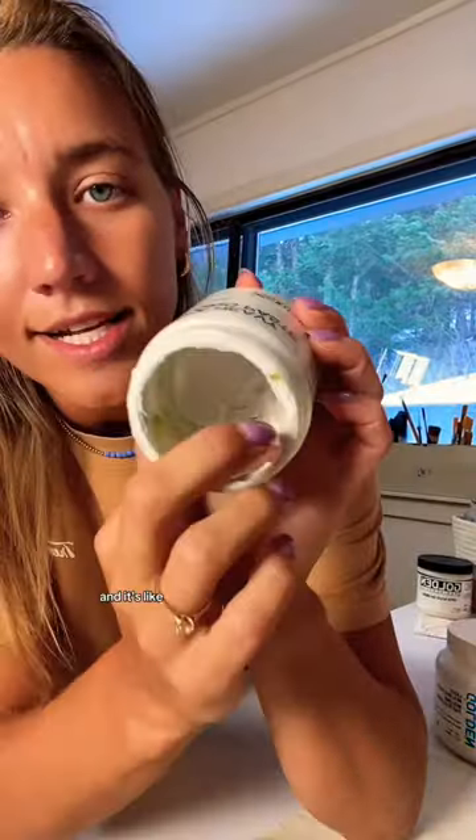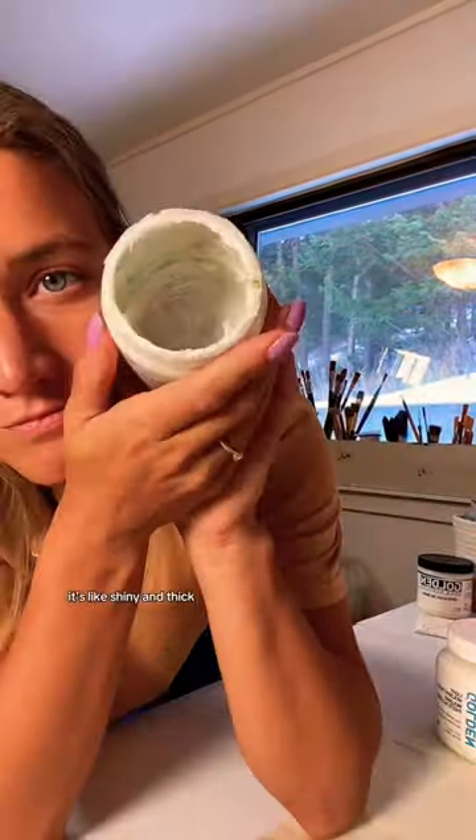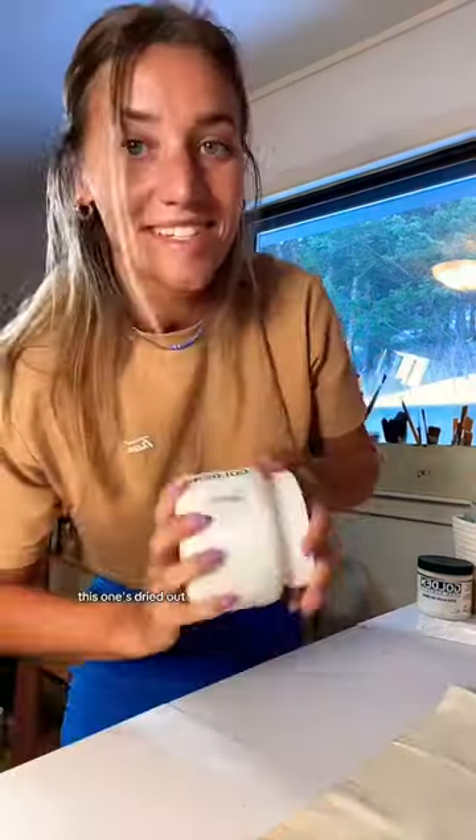My heavy molding paste is completely dried out because I haven't used it in a year and apparently I do not close the lids good enough. But it looks like this — it's kind of shiny, if you can see it. It's shiny and thick. This one's dried up.